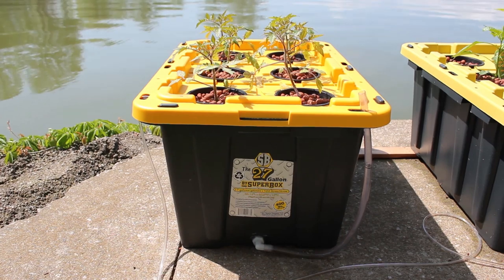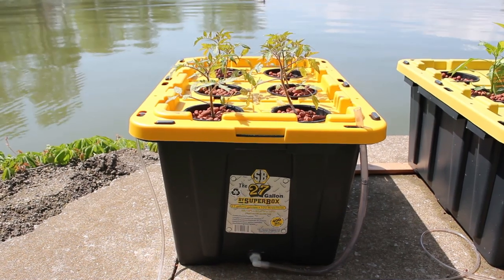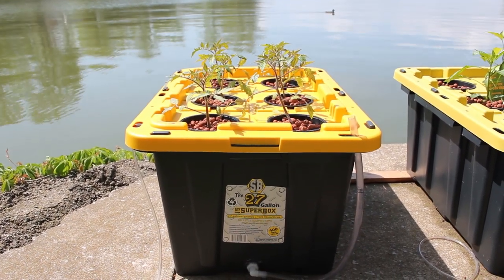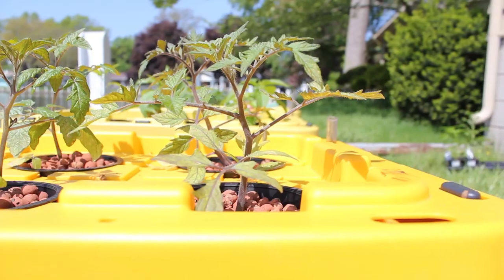These are my tomatoes. I've got four Big Boy hybrids and two cherry tomatoes in the middle. On my tomatoes, these are where the roots are looking the best. The roots are really taking off, growing down into the water real nice. Not so much with my strawberries, but my peppers are definitely better than my strawberries.